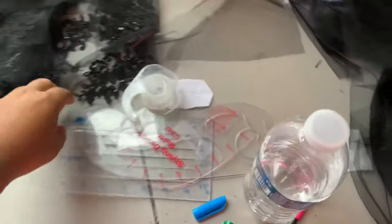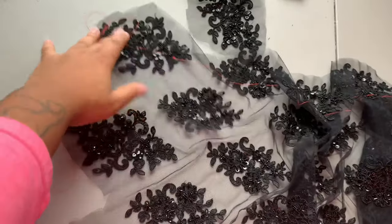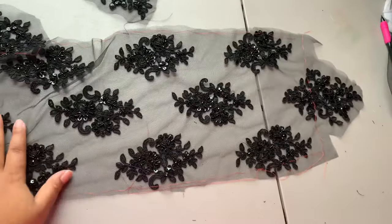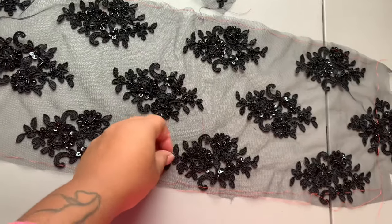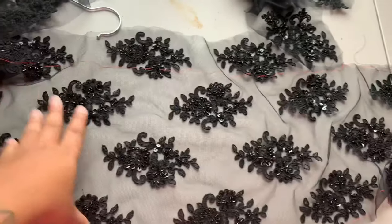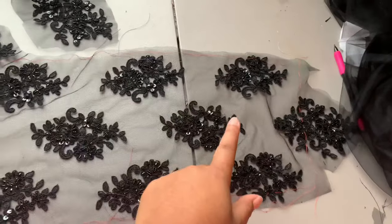I've cut each of my pattern pieces out of the lace and I've also cut the trim off the bottom because I'm going to reappliqué the trim on once everything is together. Then I took my pattern pieces and thread traced all the way around all of my lace — I use purple for my notches. I laid my pattern piece on top, thread traced around it, and then cut it out so that I'm not cutting through any of my appliqués.